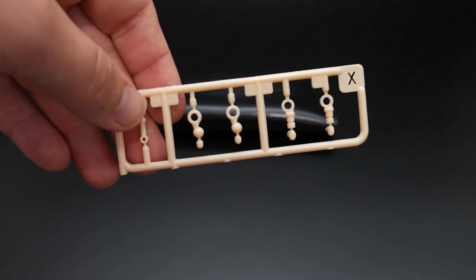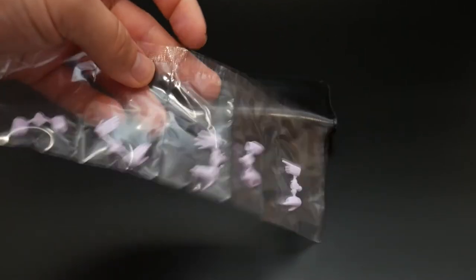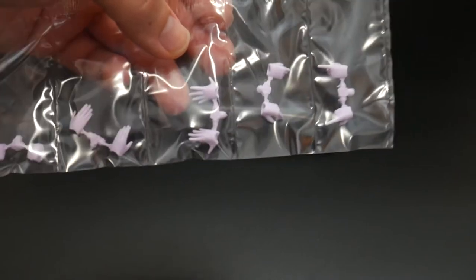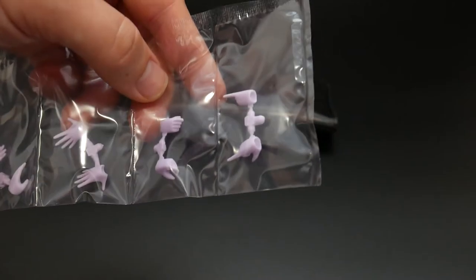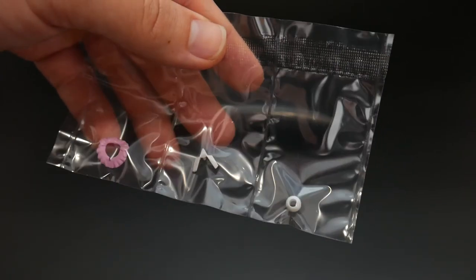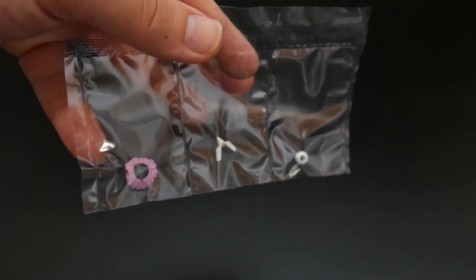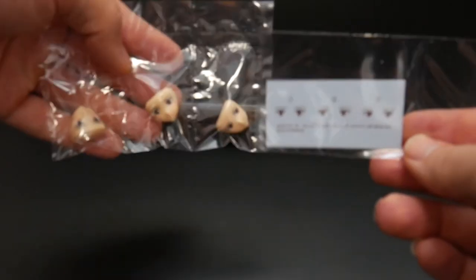The next parts are individual pieces. You get different types of hands — a closed fist, an open hand, a karate hand, a more open hand, a grabby hand, and a pointing finger. This is pretty dope, I actually like this. I'm going to get some more parts — the white parts might be for the head. This light purple piece is going to be for the neck. You get a pretty nice little basic stand.